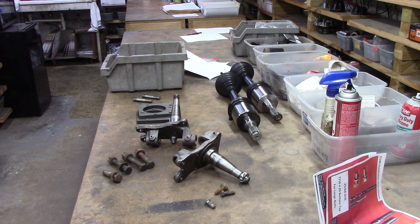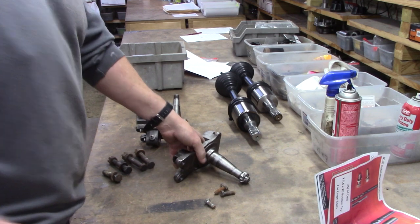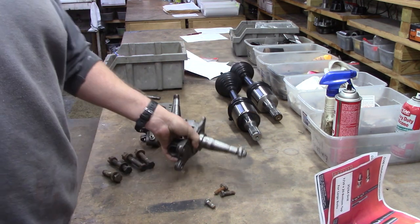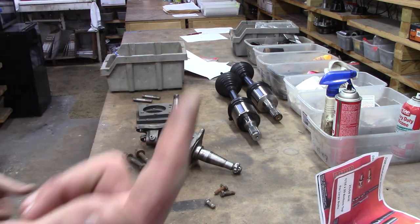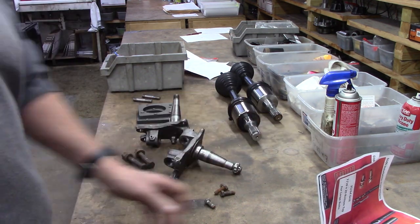We sell more truck kits now than we do car kits. Not everybody can modify their factory spindles on their truck — don't have the space, don't have the time, most of it they don't have the knowledge, don't have the tooling. You get it.